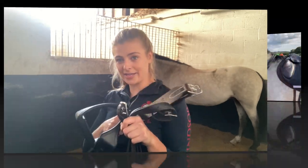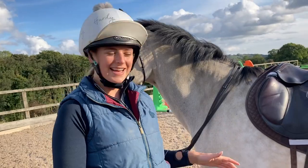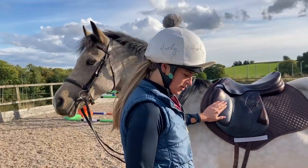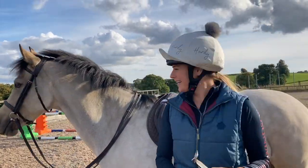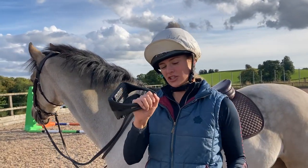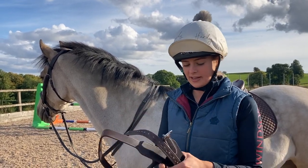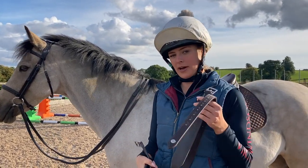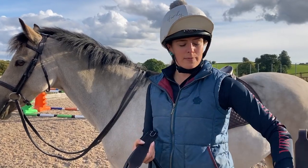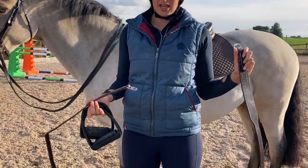Okay, so we've got Teddy Bear out. As I mentioned, the Shires stirrups - we're going to be using the exact same stirrups, just different leathers. I'm going to warm up in my new Prabbins ones. For people wondering, I've gone for 115 centimetres and I am five foot six.